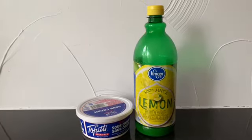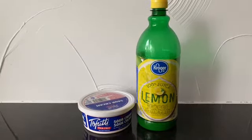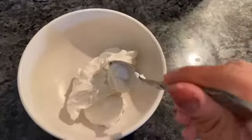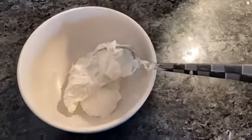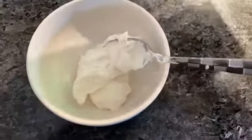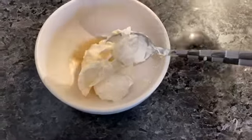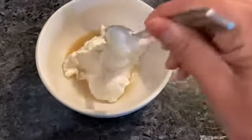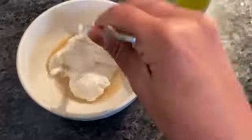Now I use this sour cream because it really doesn't have a back taste of anything. It doesn't taste like it's made of coconut or anything like that. And I haven't found a vegan plain yogurt that really tastes good to me. So this is the best that I've come up with.